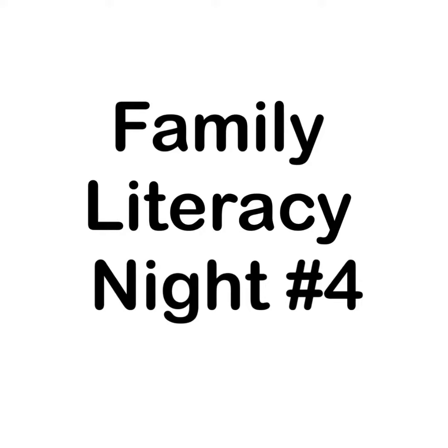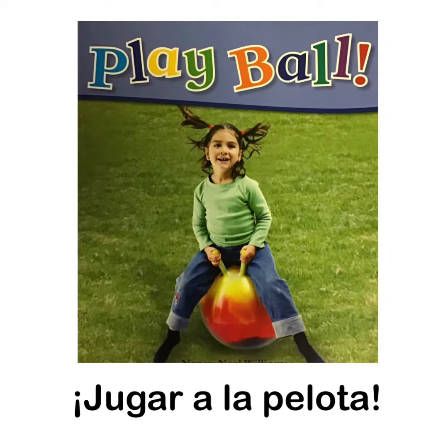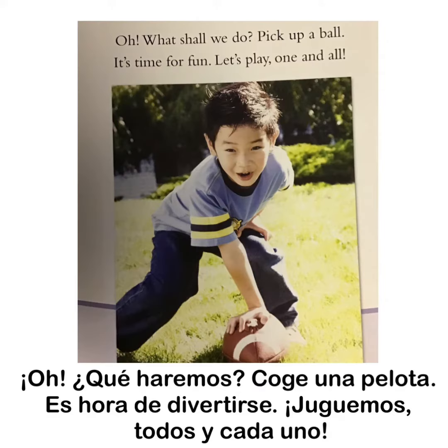Family Literacy Night number four, read by Eric Montoya. Play ball. Oh what shall we do? Pick up a ball? It's time for fun. Let's play one and all.